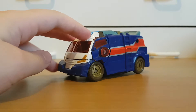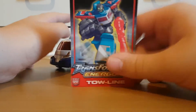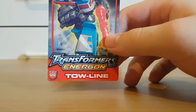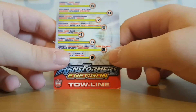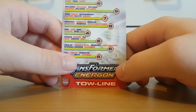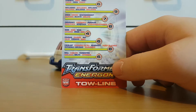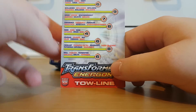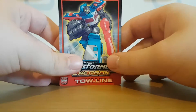Before I get on to the transformation, I actually have to show off this guy's card, which I have. So here we can see his name is Toeline. His strength is six, his intelligence is nine — so he's pretty much a smart ass. His speed is seven, endurance is eight, rank is four — poor guy. His courage is six, fire power is eight, and his skill is six. So not as powerful as Demacia if you remember his card, but still pretty good.